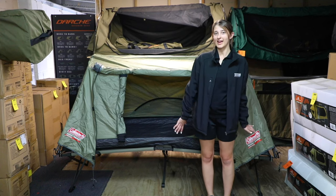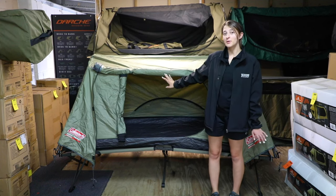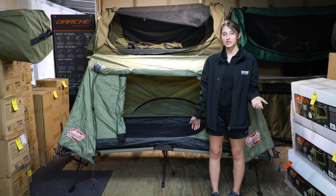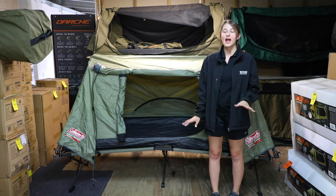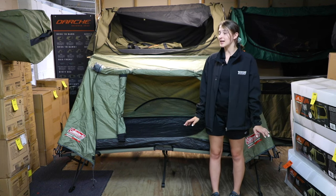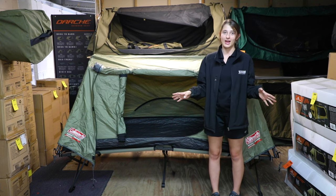Hey guys, it's Ashley from Tentworld Burleyheads. Today with me I've got the Coleman Instant Up Swagger one-person tent. The Swagger is similar to your traditional swag with a simple setup and it's always dependable. It's compact and easy to store and for one person the setup is under two minutes, perfect for camping.